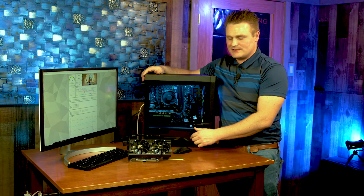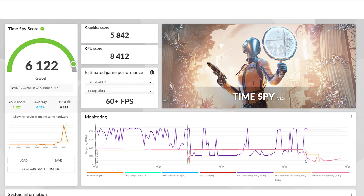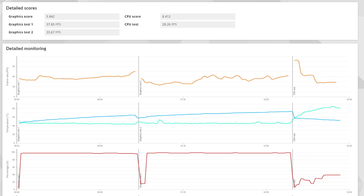Hey y'all, we got a wonderful video for you this evening. We are working with the T5 Legion and we're going to be doing some more GPU upgrading. We have the 1660 Super and we have some 3DMark benchmark results for you. This is the DirectX 12 benchmark — we scored 6,122 with the 1660 Super. Our first GPU score was 37.85 and our second GPU score was 33.67.